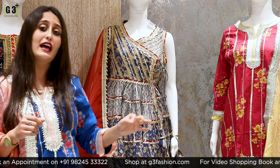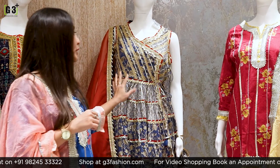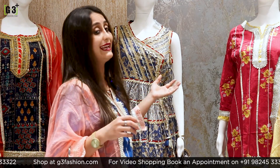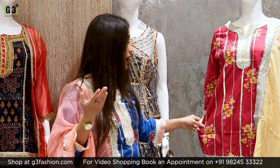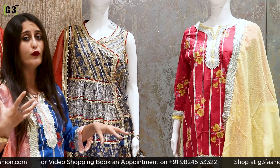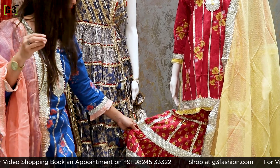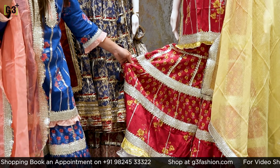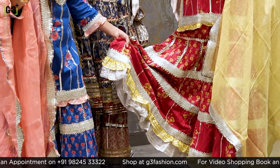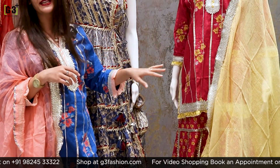In today's live session I have included sharara suits especially for Diwali, which you are getting from 3,000 to 6,000 range. The price of this sharara suit is Rs. 5,495. It is a very elegant sharara suit again in a print concept with straight cut kameez, vertical panel gotha patti work, yellow florals and gray leaves all over the kameez. The sharara bottom has a tiny floral motif with yellow and cream bottom edges.